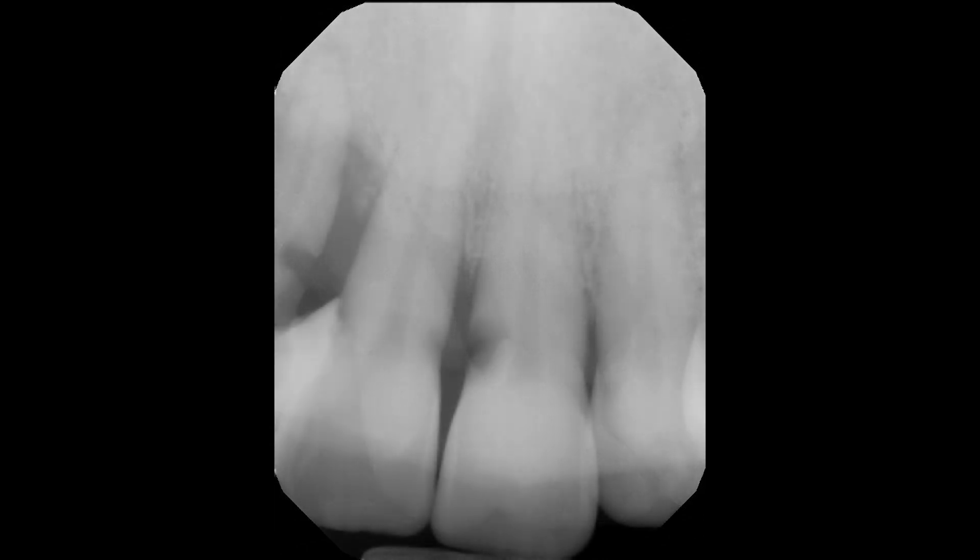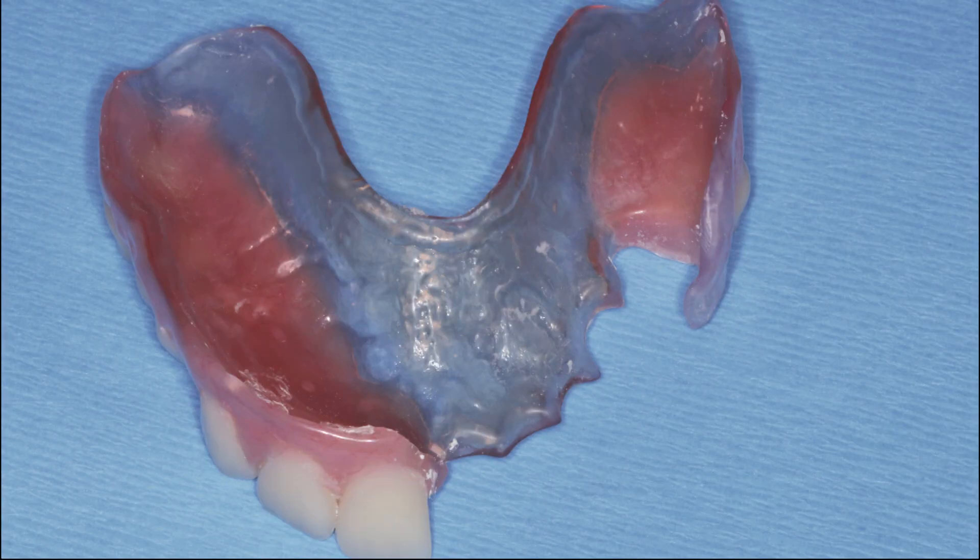The preoperative radiographs confirm that the mobile teeth indeed need to be removed — they are non-treatable. The laboratory fabricated a removable appliance, which will be seated following extraction and implant placement and is used during the entire osseointegration time period.